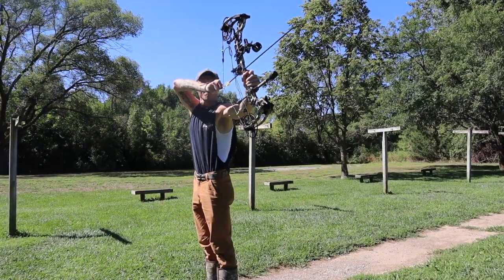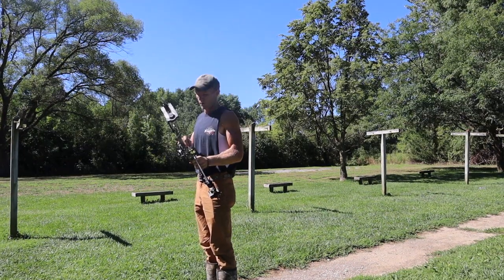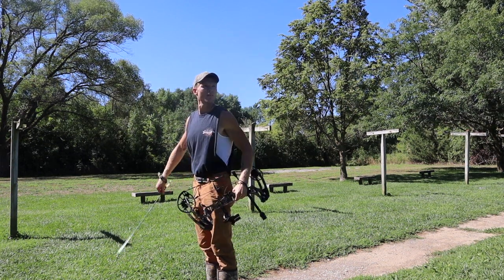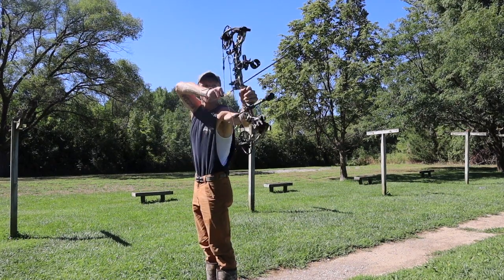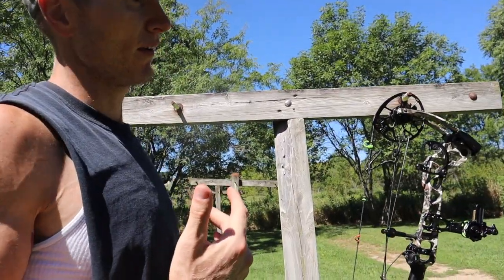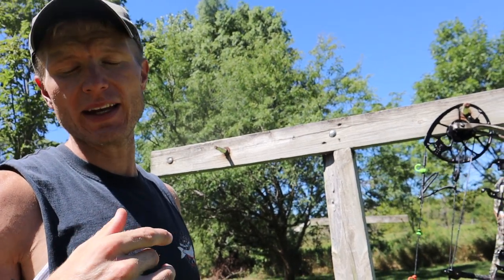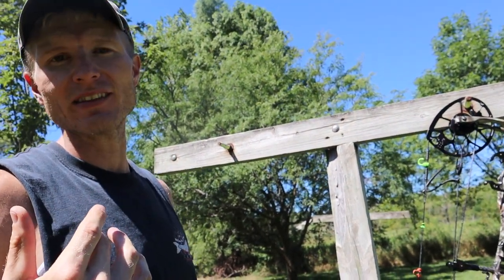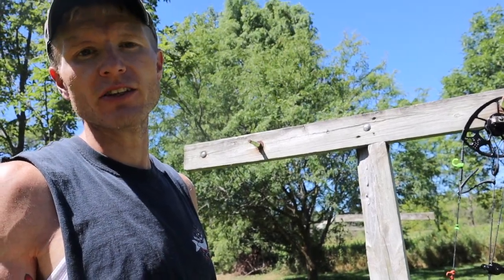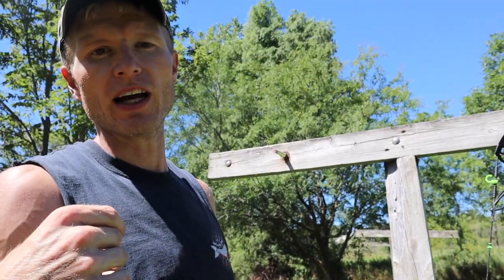Round two. Before, I was never really that accurate because I wore glasses and always had to move my head to find my anchor point. I just went and got contacts — I'm telling you, if you shoot with glasses you're shooting halfway decent, but switch to contacts or get laser eye surgery and you're going to go way up, because you'll hit that same anchor point every time.